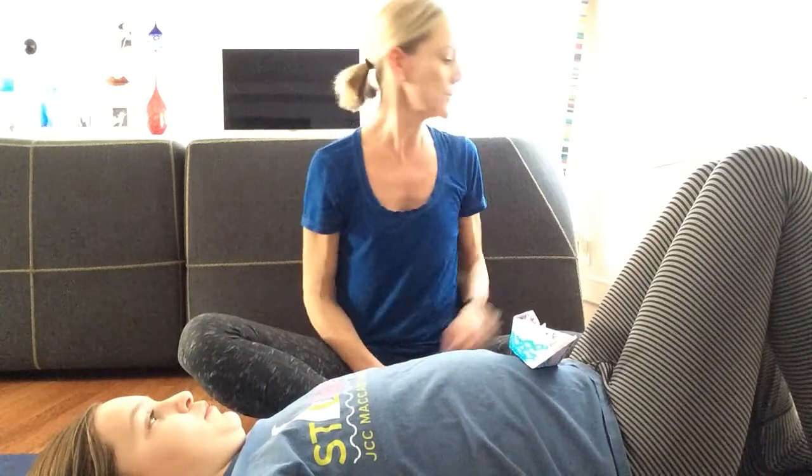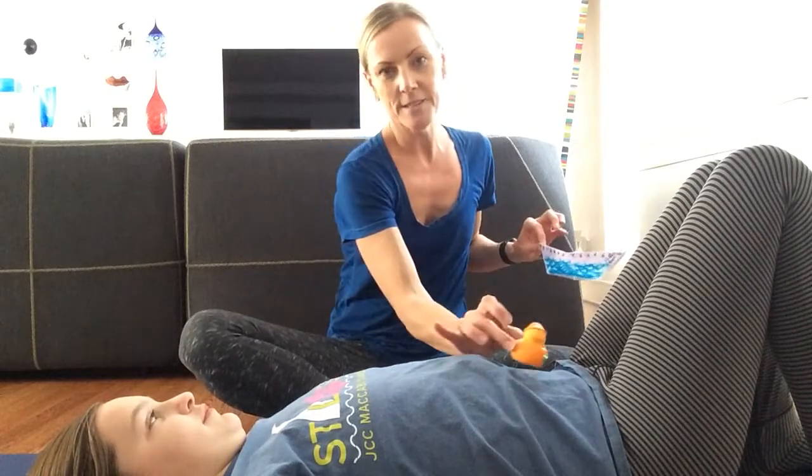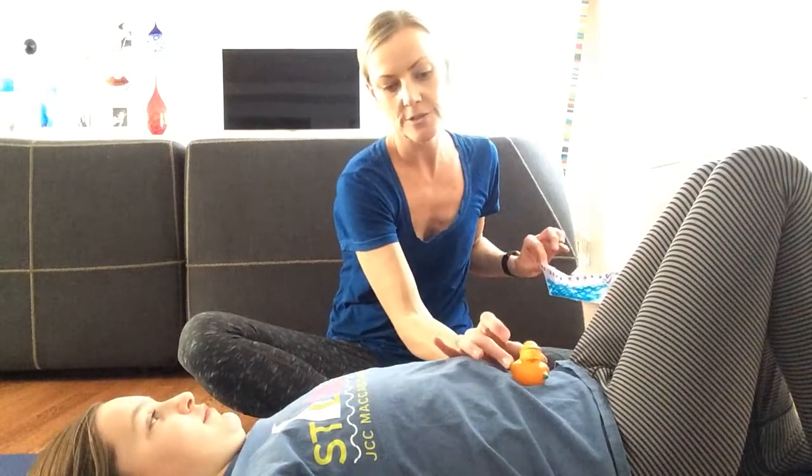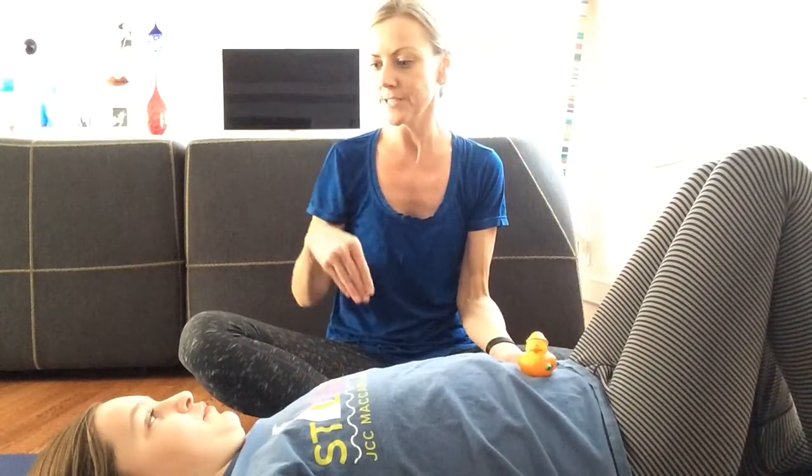Now if you don't have the paper boats, or you don't have time to do the craft, there are other things you can use. A rubber ducky — here's a rubber ducky. We're placing it on Audrey's belly and we're going to let that rubber ducky go for a nice little swim. Just imagine him bobbing up and down on a lake.